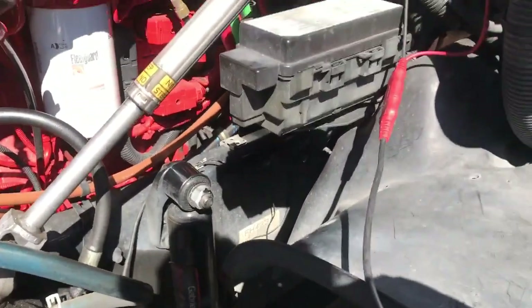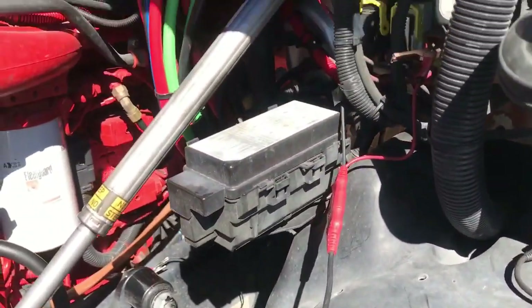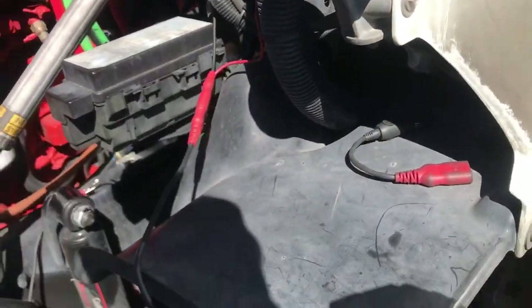This thing is having some starter problems — starting problems. I looked at it before I turned this on, and it's having two issues. I'll show you.